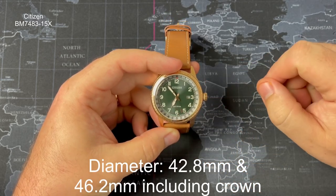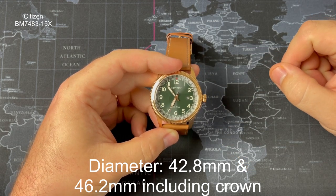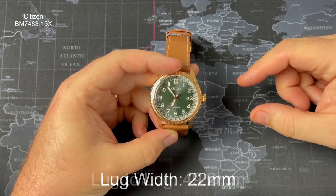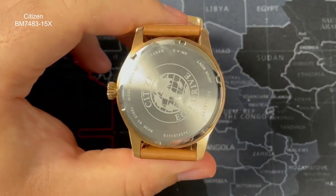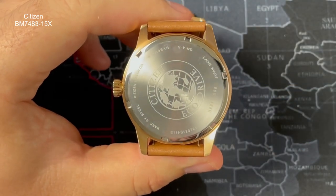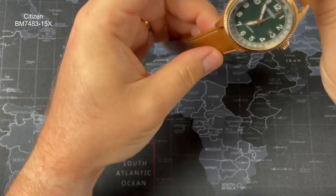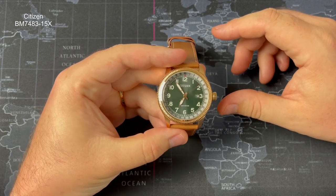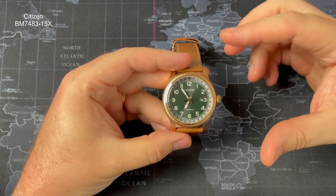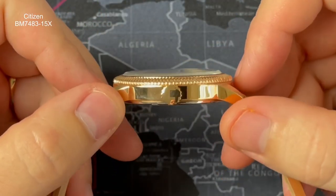The case thickness is 10.8 millimeters. The diameter going from the eight to the two is 42.8 millimeters, and from the nine to the three including the crown it becomes 46.2 millimeters. The lug width is 22 millimeters and the lug-to-lug tip to tip is 49.2 millimeters. The case back style is screwed down. The bezel type is pretty cool — I wouldn't call it fluted exactly, but it's definitely a textured bezel, and it does look like a quite retro type of watch.